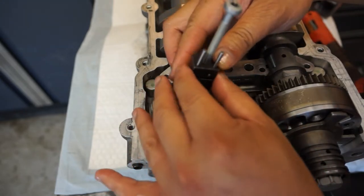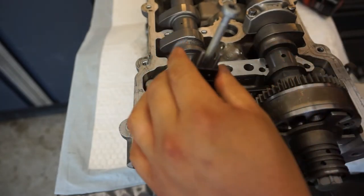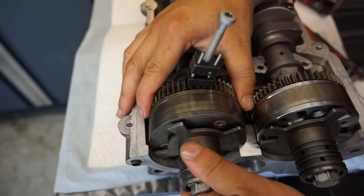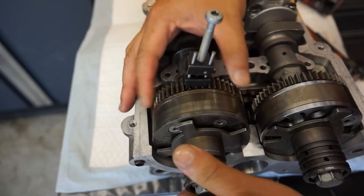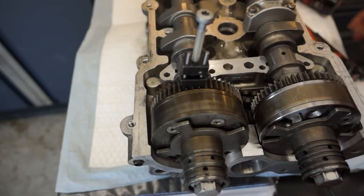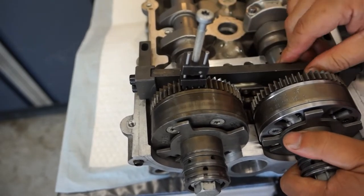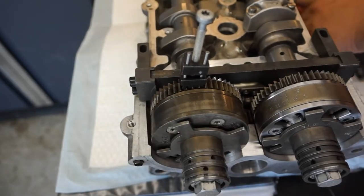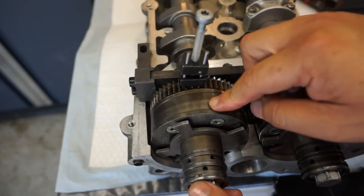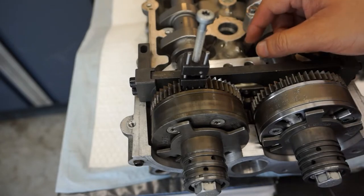Look at the locating pin and close this up again. Now that the lash gear is locked, let's lock the camshaft bridge again — put a single bolt in. Before I take this off I'm going to spin the cylinder head around and show you what the notches on the back of the camshaft look like for that flat bar.